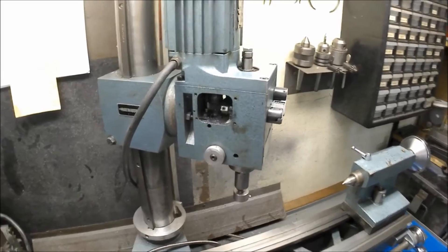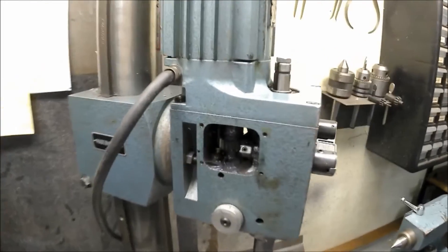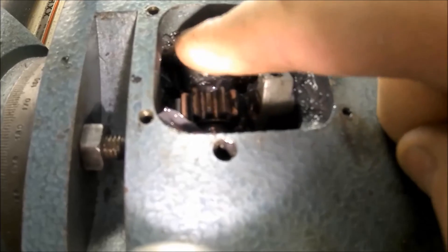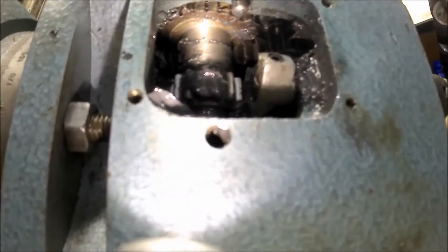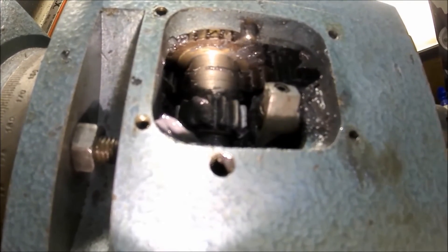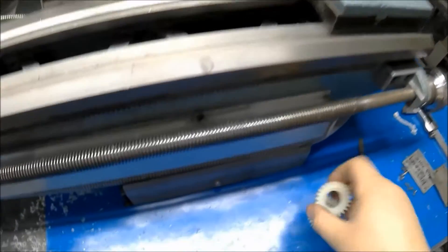I was using my mill on another project and after a while it started sounding really horrible. I had a look at my mill gearbox and this gear right here on top - when I turn it there's a few teeth, three of them, that are ripped. They were in the gearbox amongst all the grease. So I had to take this whole thing apart, clean it out, take some measurements, and made a replacement gear right here.